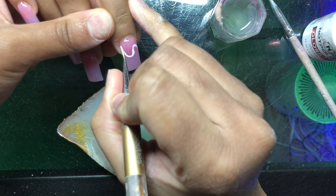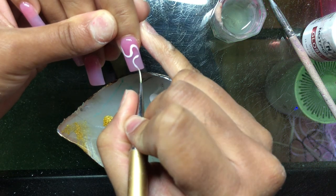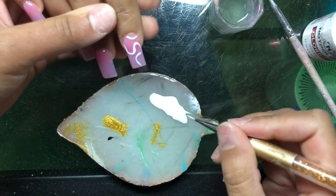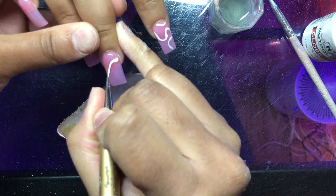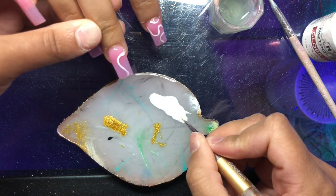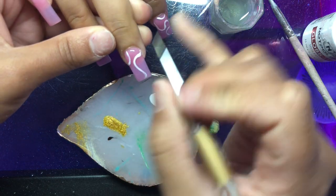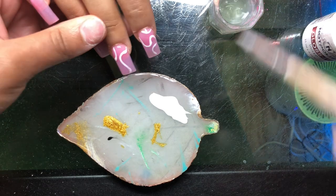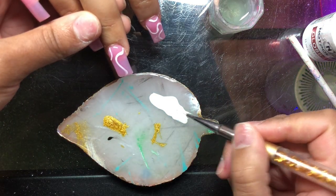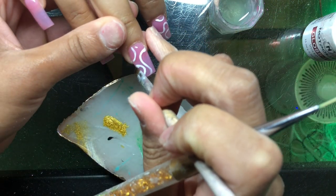These squiggle lines — I just kind of go as I please. I tend to like squiggles that go in opposite directions, really abstract honestly. The great thing is there is not a real rhyme or reason; you just have to work on placement. I'm going to do three lines each because that fits the nail best without being overcrowded. Since I'm adding little accent lines and I like thick lines, this is easy for beginners — if you mess up, take a cleanup brush with some acetone and fix it.